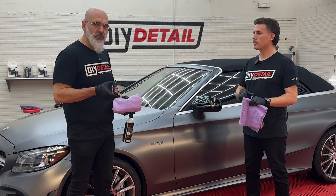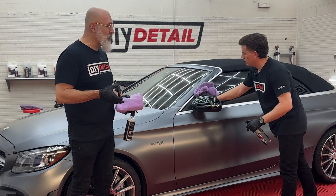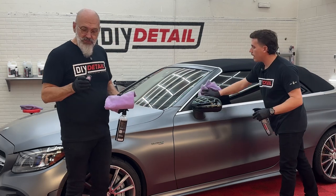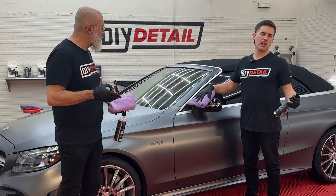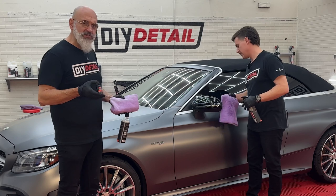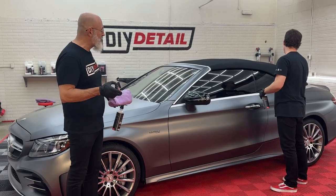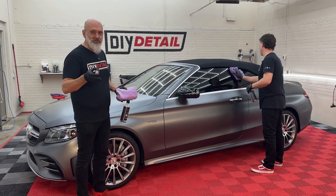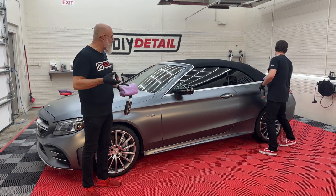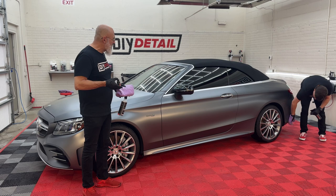Why the eight-year? Our five-year actually has more gloss enhancers in it than our eight-year, so we don't want gloss enhancers on this paint. The eight-year gives us the most durability and the most scratch resistance. It's not scratch-proof — no coating ever has been and no coating ever will be — but it is scratch resistant. Meaning the little love marks from wiping with a dry microfiber towel or something like that, it's going to resist that.